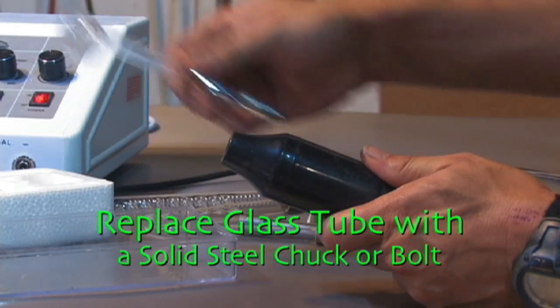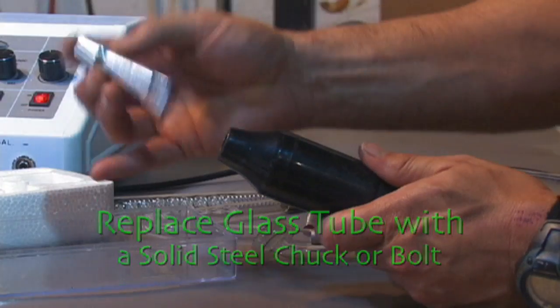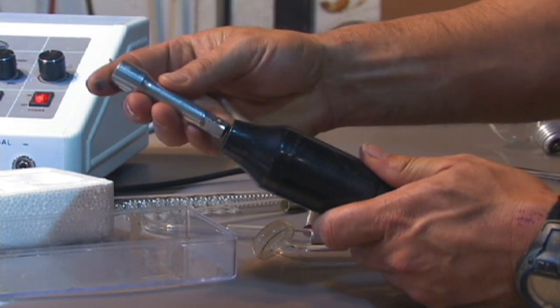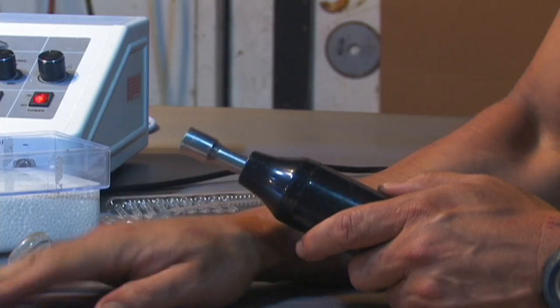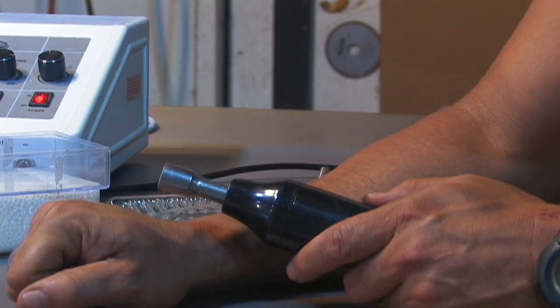For this hack, all you have to do is replace the glass electrode with a solid piece of steel. This increases the conductivity. Do not use this on your skin, or you'll get a painful and slightly destructive zap.